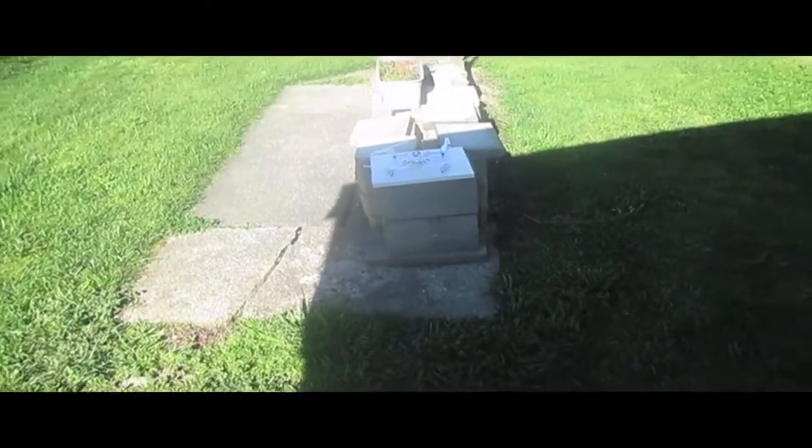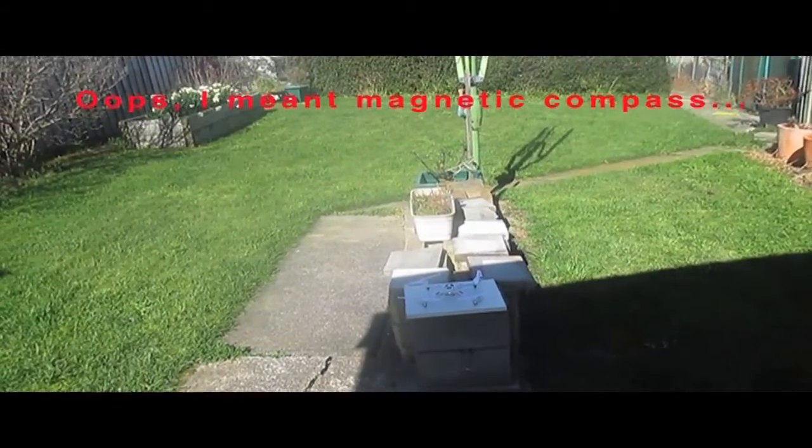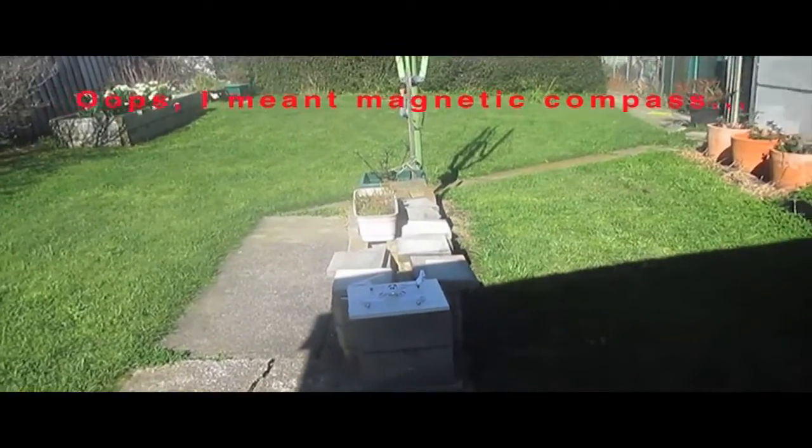The quad's all bound up and I've calibrated the gyro. So let's see how it goes.